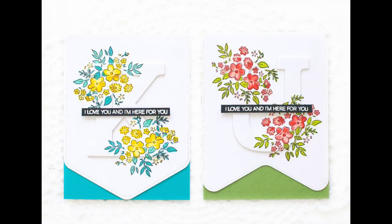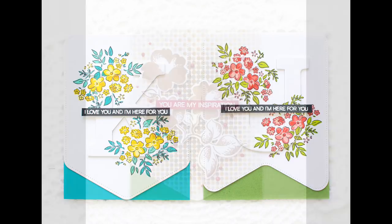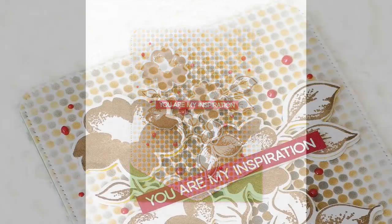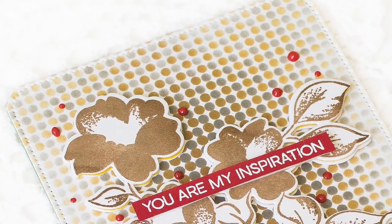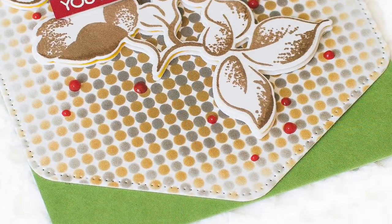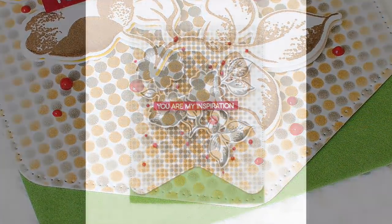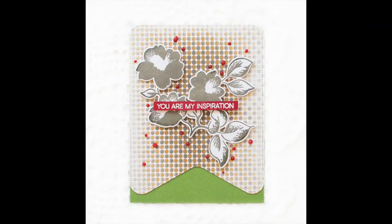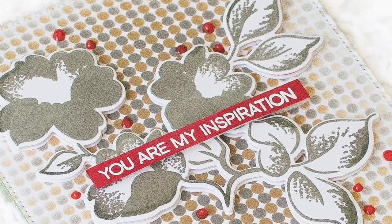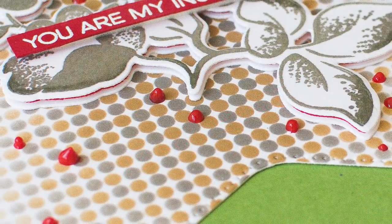My inspiration came from these cards that I created last month. I just love the unusual shape of my front panel of my card, so I decided to use this idea again in today's video. Besides the shape of my front panel, I didn't plan out my entire card design in advance, so you will see me going with the flow and making a few changes along the way. I'll share the behind-the-scenes video at the end to show you my messy desk after my project is done.